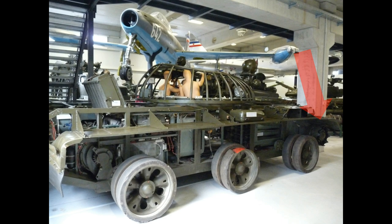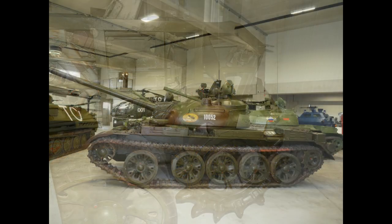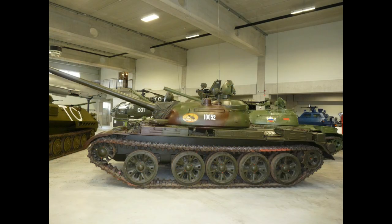Here you can see the idler wheel in front. The tracks are moved by the drive sprocket in the back of the tank, which is also the location of the engine. From the side, probably the easiest feature to distinguish a T-54/55 from other tanks is the gap between the first and the second road wheel.